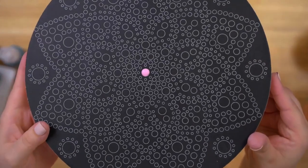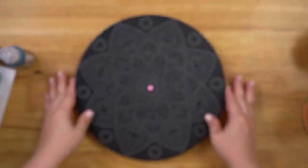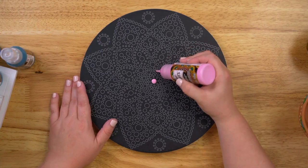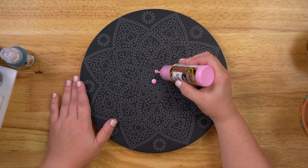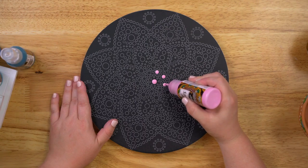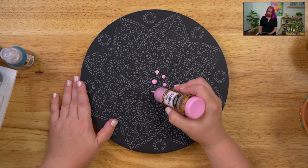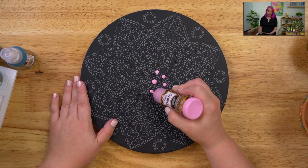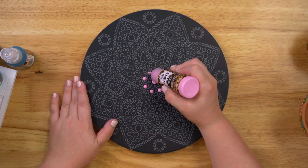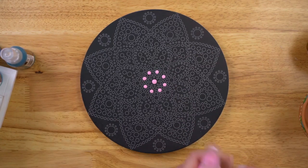Look at how pretty that is! It's not spreading outside the lines. You just go around and say, 'I want to do this row in pink,' and you keep working your way around the surface. Also, just a reminder — we are doing a giveaway, so if you just joined us, go ahead and leave a comment in the live and you will be entered.